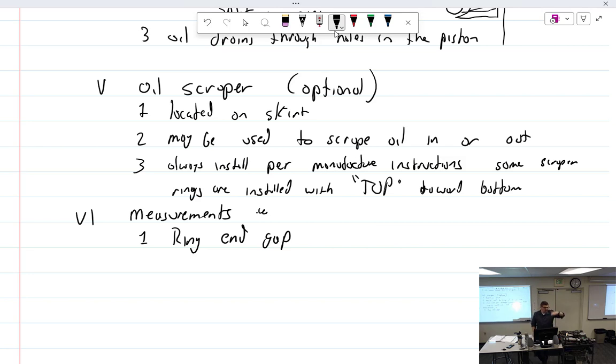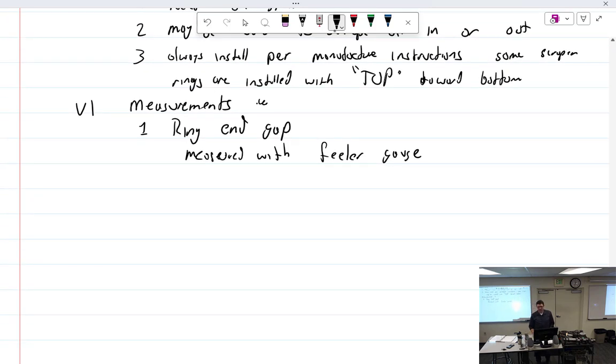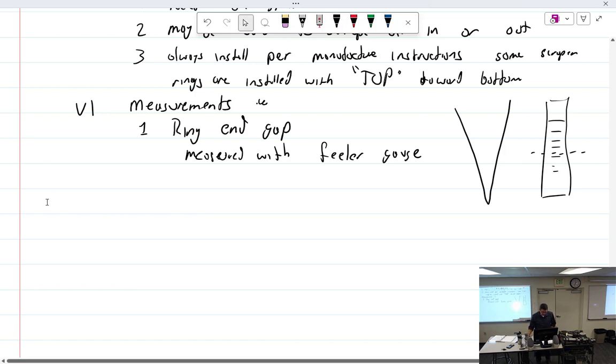As long as the cylinder is straight to the measurement point, it wouldn't matter much, but make sure you do it right. End gap is measured with a feeler gauge. There's also a cool wedge-shaped tool with markings on the face — you just drop it into the gap, read it, and pull it back out. Otherwise, a feeler gauge works fine.